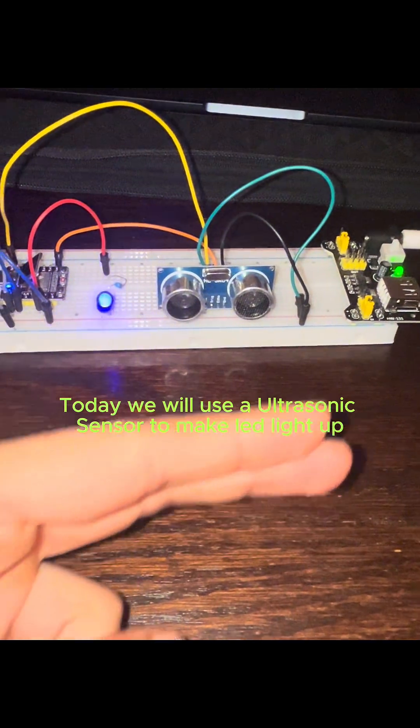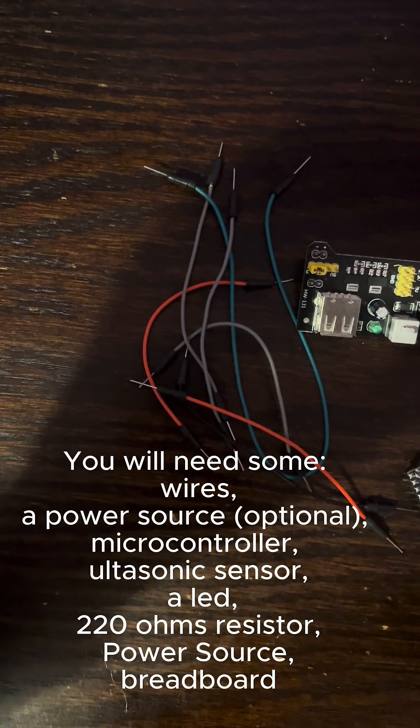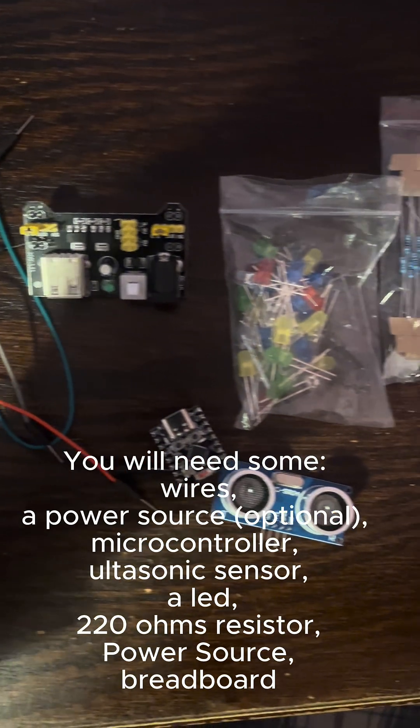Hello! Today we will use an ultrasonic sensor to make an LED light up. You will need some wires, a power source, an optional microcontroller, an ultrasonic sensor, and a LED.